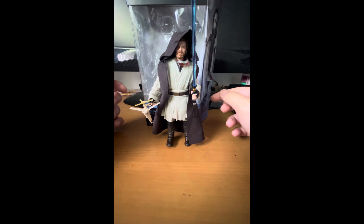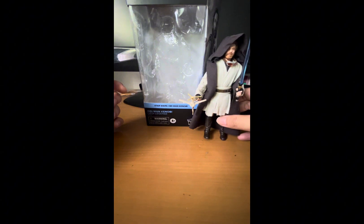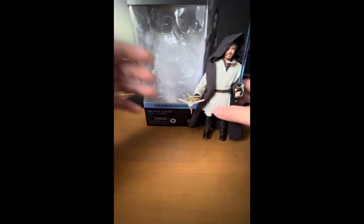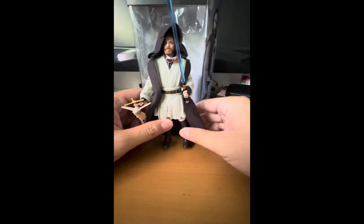Hello there, Star Wars fans and collectors, and welcome back to another Star Wars figure review. Today we'll be taking a look at the Black Series Obi-Wan Kenobi from the Obi-Wan Kenobi TV show. This is dubbed 'Jedi Legend,' and this is the outfit he wears at the end of Episode Six — pretty much the last outfit we see him in before the events of A New Hope, chronologically speaking.